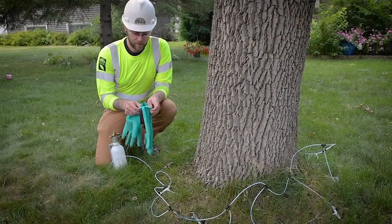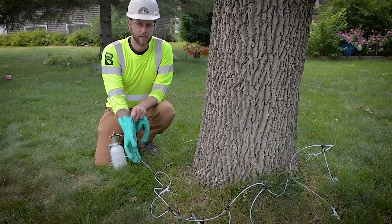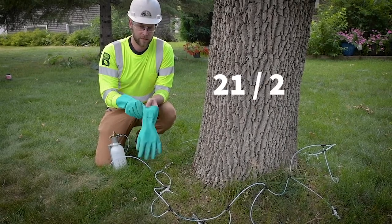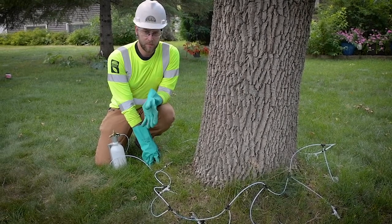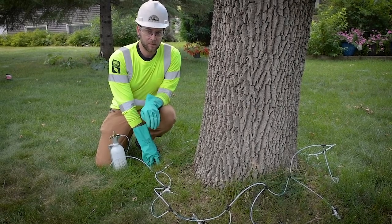The diameter of the tree indicates how many teas and injection sites you'll need to use. Since we have a 21-inch tree, we're right in between 20 and 22, so if we divide the diameter by two that gives us the number of injection sites — that leaves us with 10 and a half. Since the kit comes with 10 teas already, I'm just going to use 10, and that should be good enough for this tree.